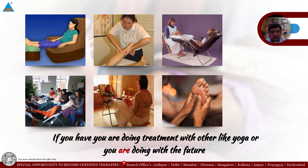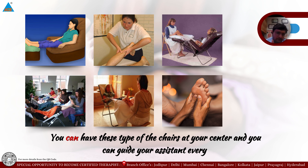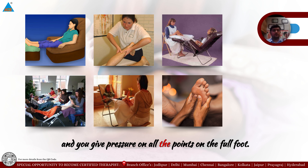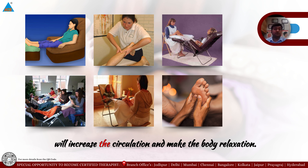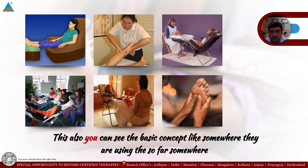If you are doing treatment combined with yoga, physiotherapy, or acupuncture, you can give this reflexology technique before the treatment for 15 minutes. You can have these chairs at your center and guide your assistant: when each patient comes, let them sit on the chair and give good strong pressure on all points of the full foot for 15 to 20 minutes. This will boost your treatment by increasing circulation and promoting body relaxation.